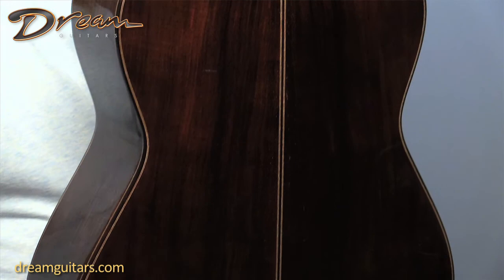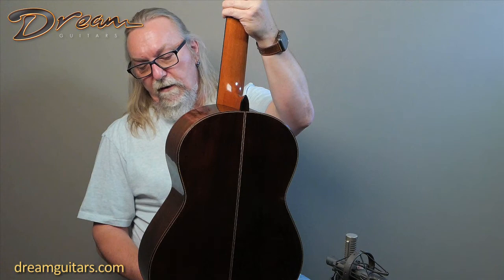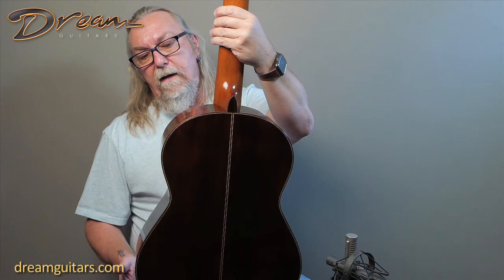And then Brazilian rosewood — this is 250-year-old Brazilian rosewood, really old stuff that Dake had for some time. Obviously it was cut many, many years before we were all alive, so it's really cool old wood, and you hear it in the voice. It's really rich and beautiful, and of course bound in rosewood as well.